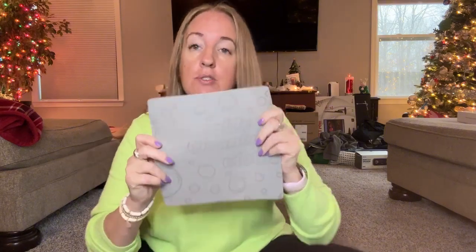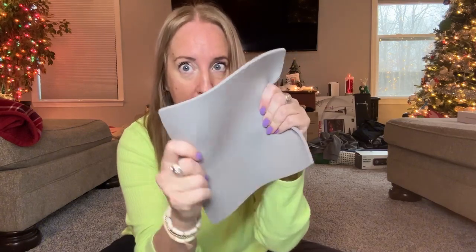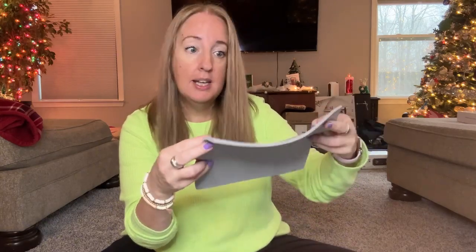These are reusable, so what you're going to do is put these under water for 30 seconds, and then once the towel is damp — this comes damp by the way — you're going to go ahead and use it. When you're done using it you're going to rinse it off and just let it dry. You can hang dry it and then reuse it again and again and again.